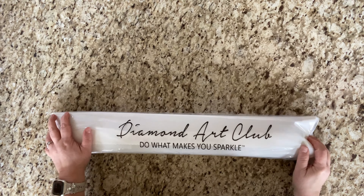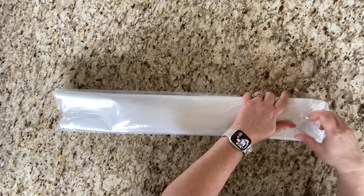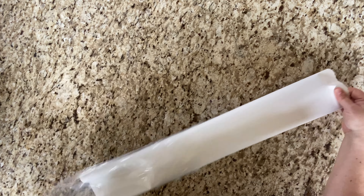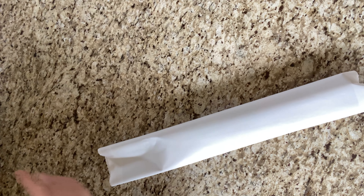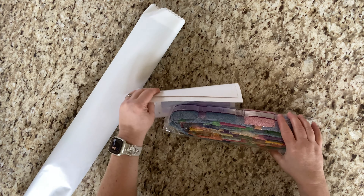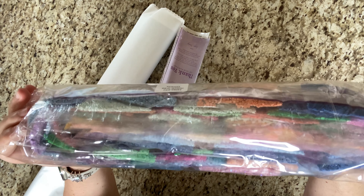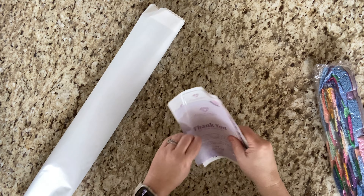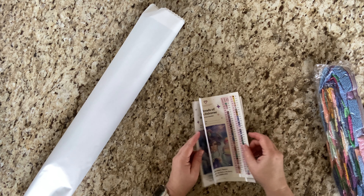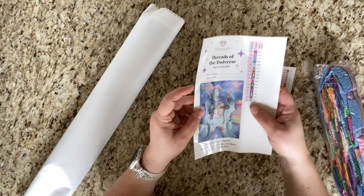All right, now let's get into this — we all know we're going to be kitting this up ASAP and I cannot wait to work on it. It's kind of like a rainbow palette but like a pastel rainbow. Look at these colors — gorgeousness!